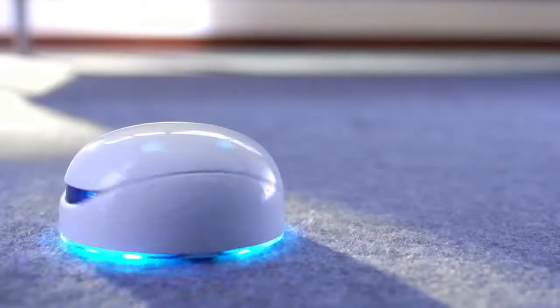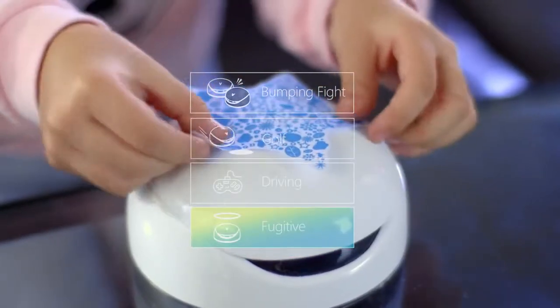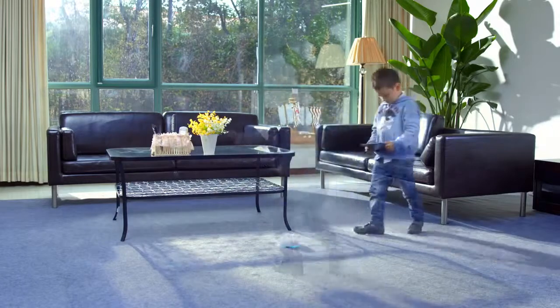Vortex embraces new technologies and allows users to experience them. The Fugitive is a unique game with augmented reality and motion tracking technology. Children already love playing with our Vortex prototypes, and we can't wait for kids everywhere to get their own Vortex.